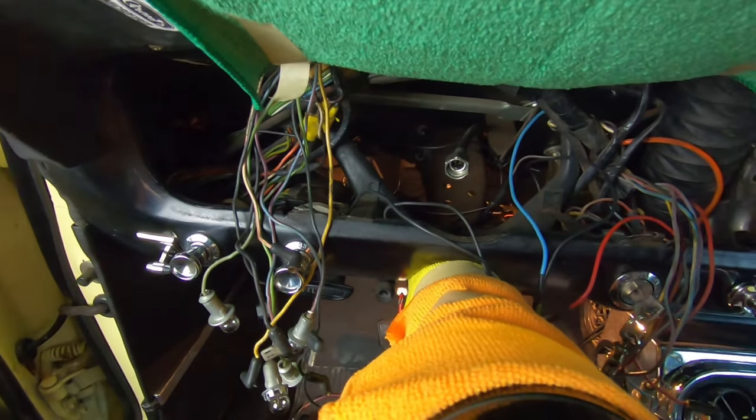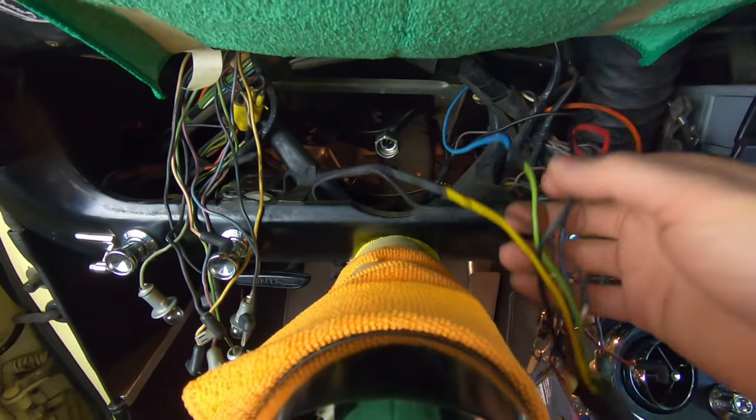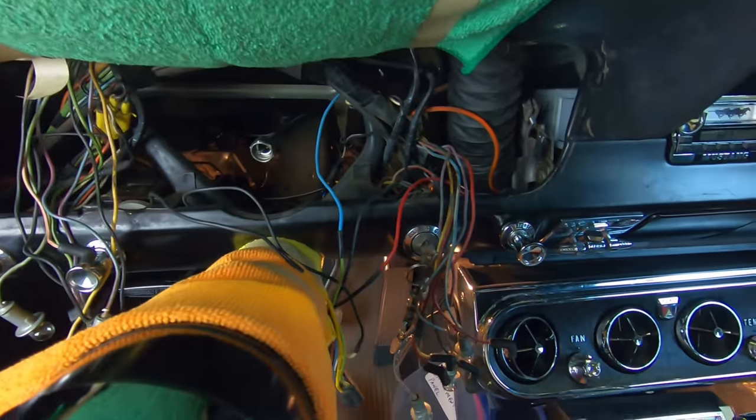What have I gotten myself into? That is what you might be thinking to yourself if you removed the instrument cluster from your 65 or 66 Mustang and you don't remember where everything goes. But don't worry, don't panic, don't freak out, don't jump on forums and spend hours trying to figure it out — just watch this video. We're going to take you through how to put all these little wires back together on the back of your instrument cluster for a 66 Mustang.